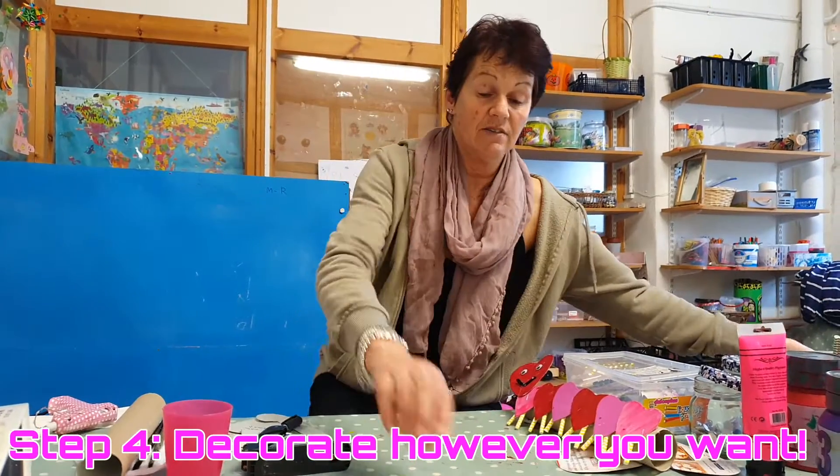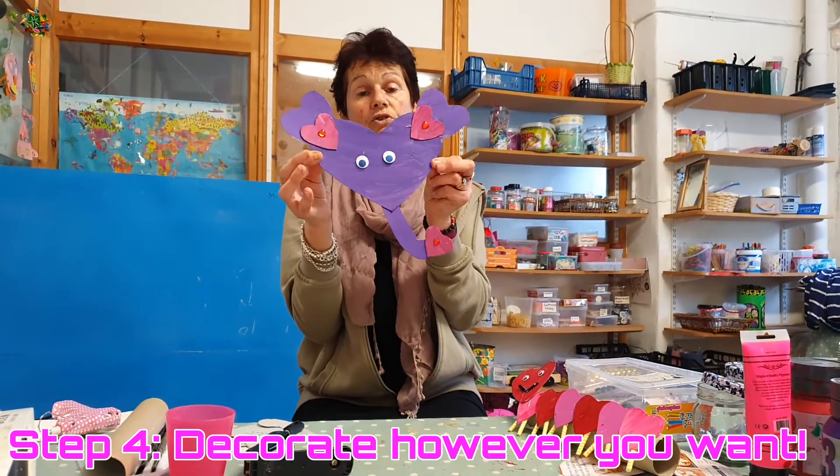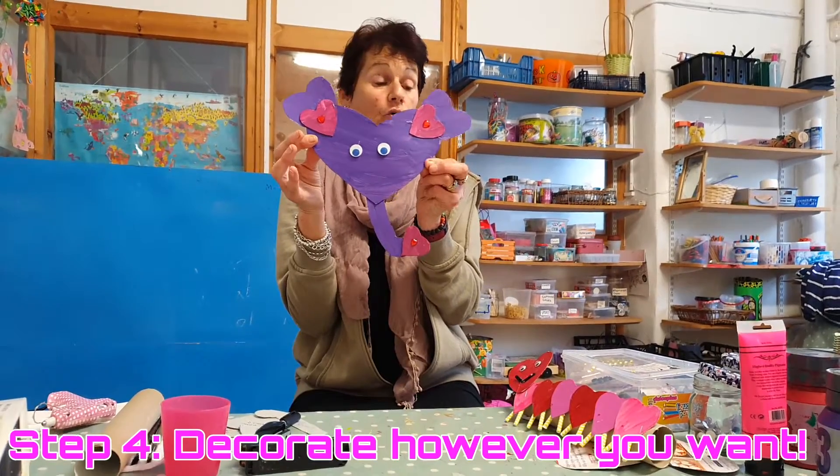And here he is when he's finished. You don't have to use the colors I use — when you get to do it yourself you'll have your own elephant to look at.